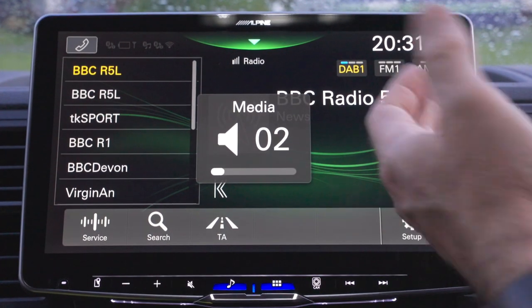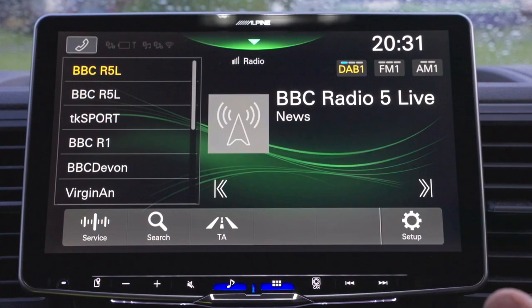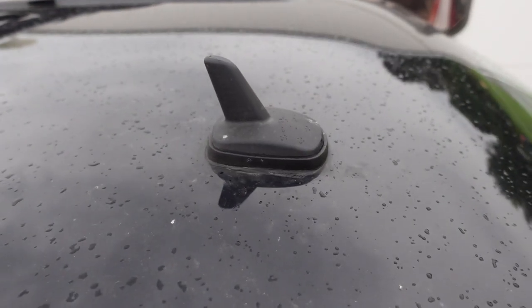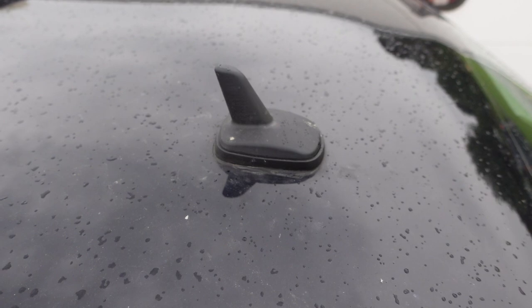With the radio you've got DAB, FM, and AM, with some channels stored in there, and this works really well. If you don't have an aftermarket DAB antenna, I strongly suggest you get one. I've got a shark fin fitted to this from Wired Campers, based in Torbay — that handles your DAB, FM, AM, and also GPS.